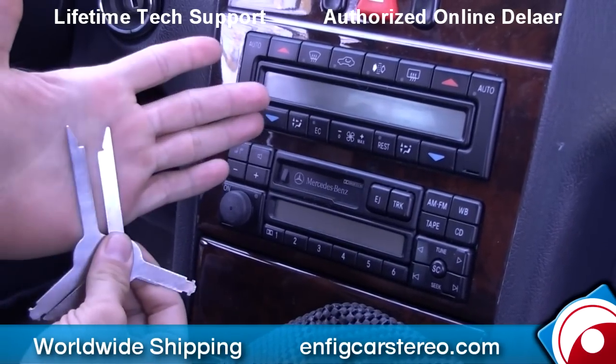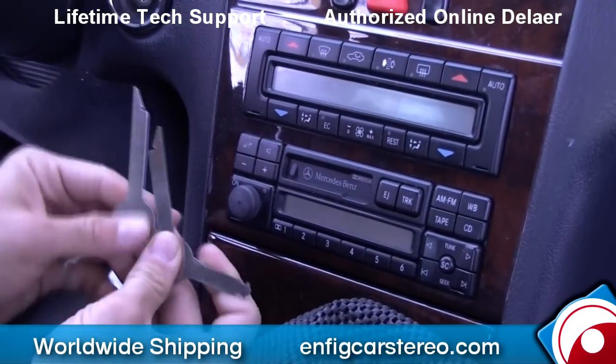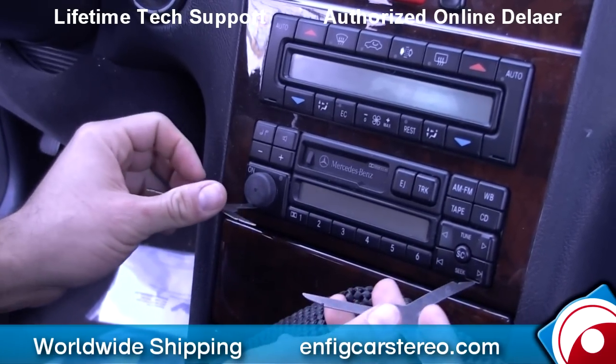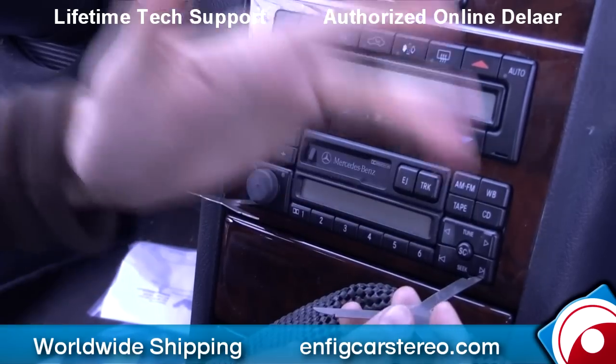These keys come in a set of two — you need one set of two. Make sure the little notch is faced towards the inside. And it's this easy — just pop it in, pop it in, and drag it towards the outside.